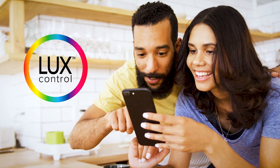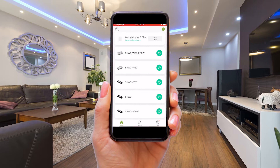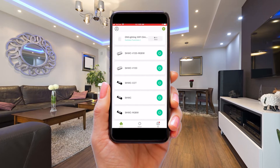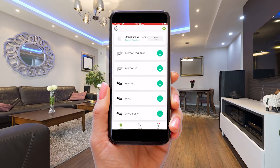Now let's take it out for a test drive with our LuxControl app at the wheel. Sign in to LuxControl and click on one of the devices that you've paired. You'll find them all here. We're going to create a group from the SHWC-CCT and SHWC controllers.